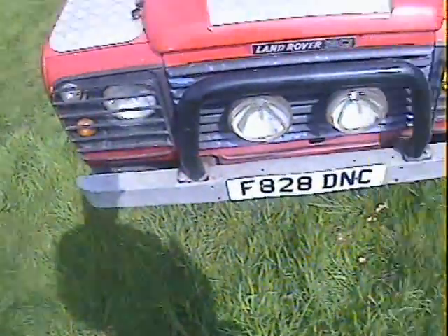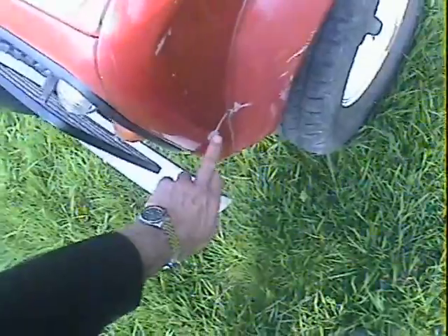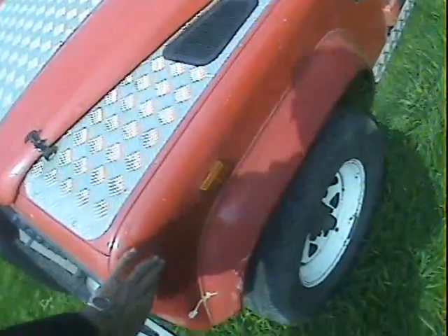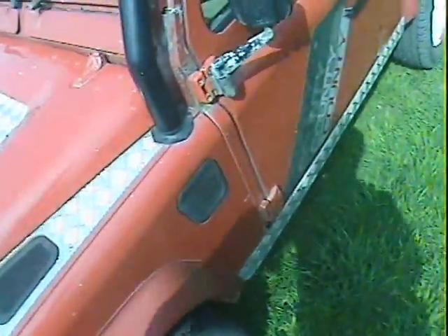The nearside front wing actually looks pretty good. It's got a slight bit of paint loss and a very slight dink just down there on the front of the nearside front wing which has just gone into the arch a bit and scuffed the side of the arch very slightly - very slightly dented just up here. A bit of paint loss up there as well, a few chips here and there, nothing really to worry about.